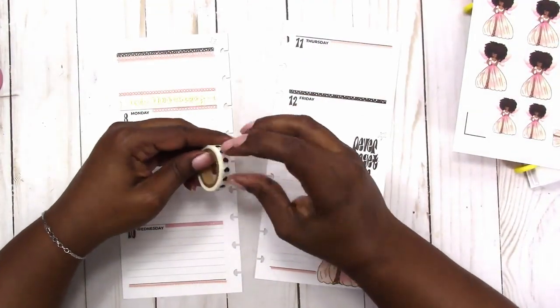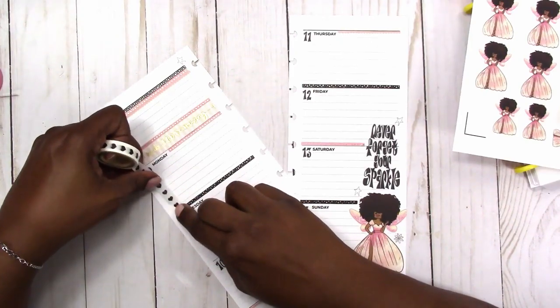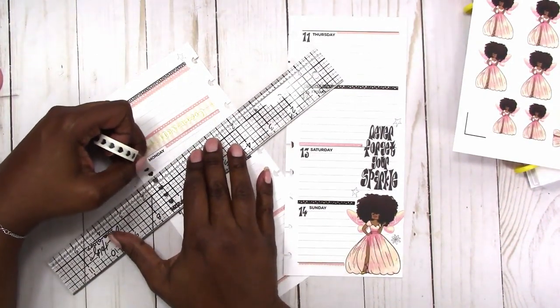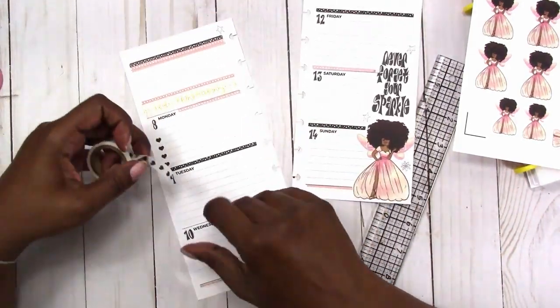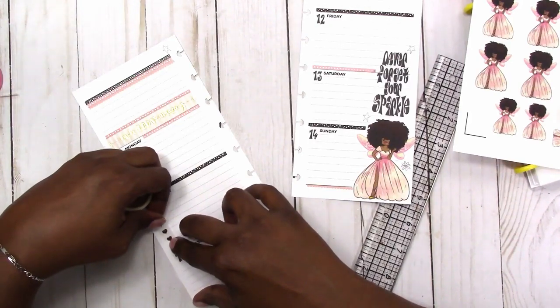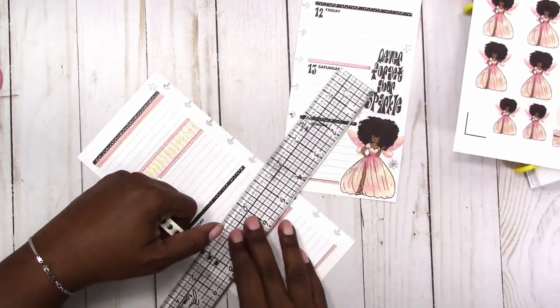This is a checklist or bullet-style washi — it has little hearts and you can make your list with it. I also have some that has an open heart, but I thought for this spread the black hearts would work well. I'm just adding it on the days that I usually tend to have lists and things to do.